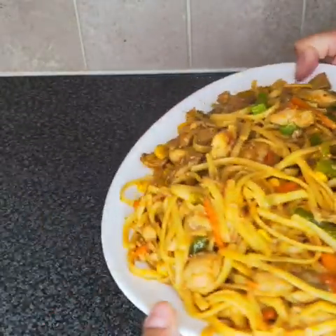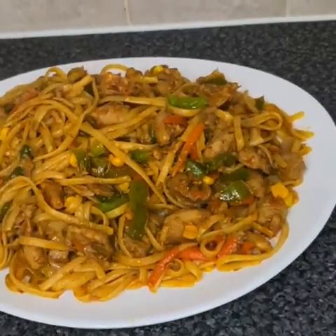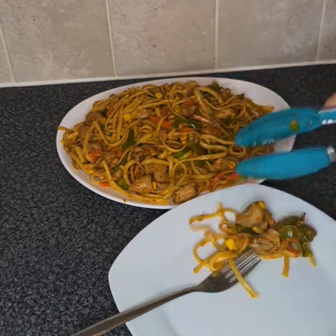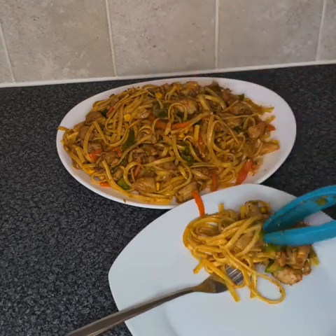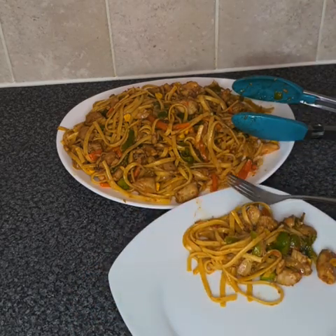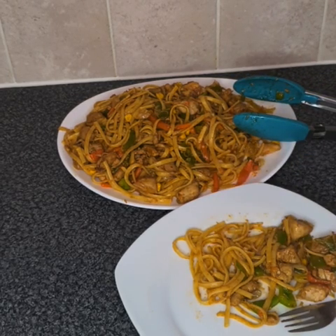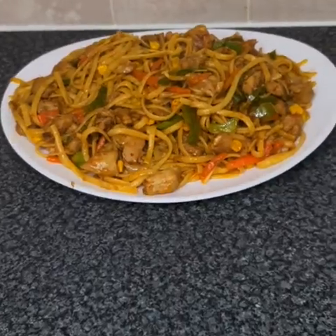Wow, yummy — can't wait to try it! Here's a close-up on what it looks like. Now I'm going to try it. It's so yummy, it tastes like we've got it from a restaurant! Hi guys, I hope you enjoyed the video. I love this.